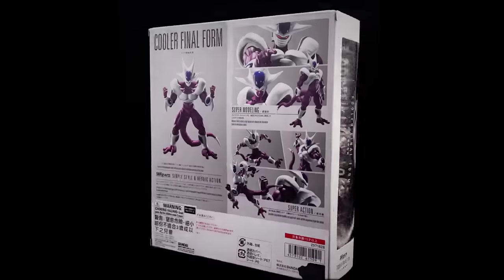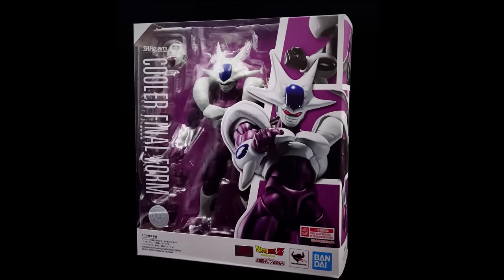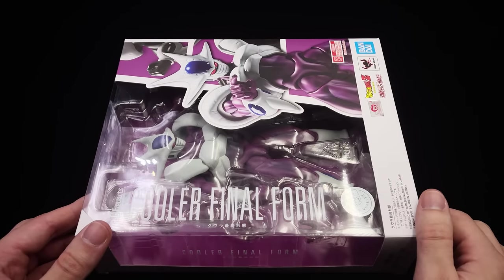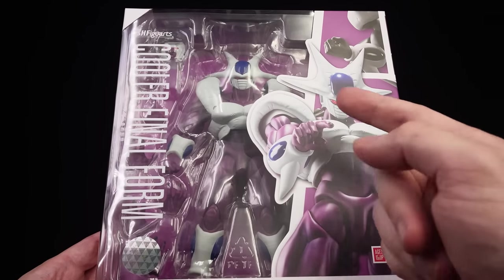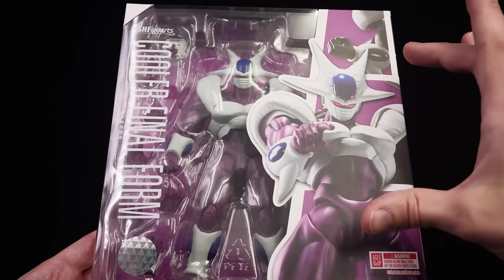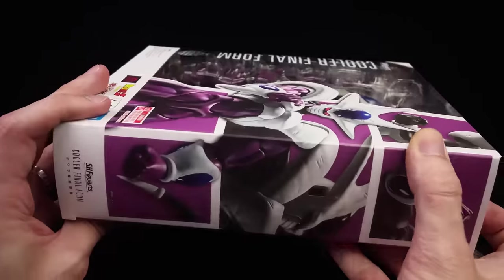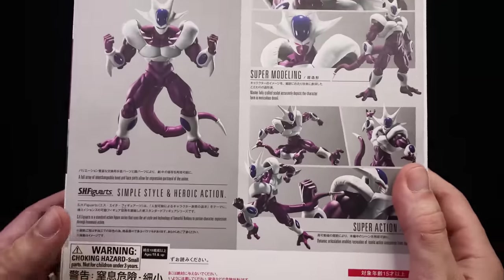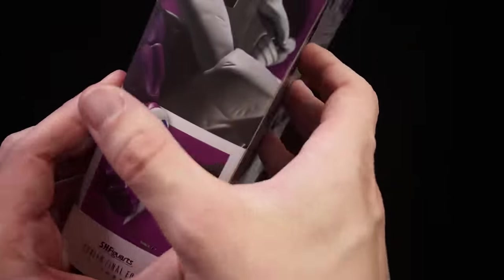What we're going to do now is get the box laying flat in the light box and do the unboxing. Here we have the box art for Kula, done in the usual Dragon Ball Figuarts style — an open window where we can see Kula himself, a couple of silhouetted images in the background with a massive one right up front, a few more on the side, and a ton of awesome product shots in various poses down below.